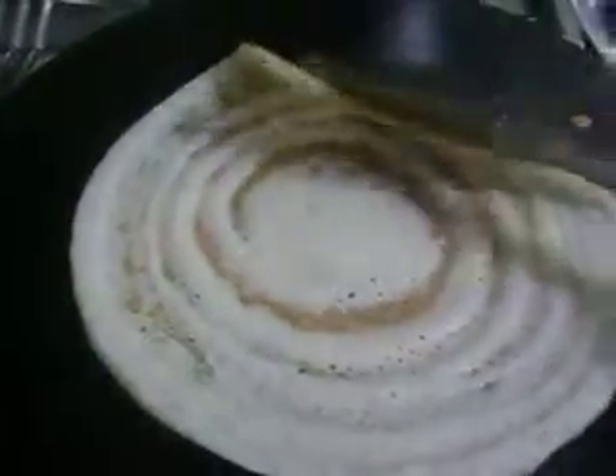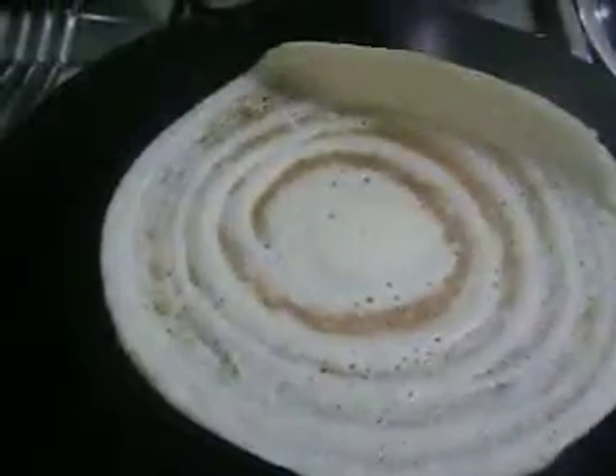Now see, the dosa is cooked. If you want you can flip it on the other side, but this is sufficient enough to roll it. You can just roll the dosa like this.